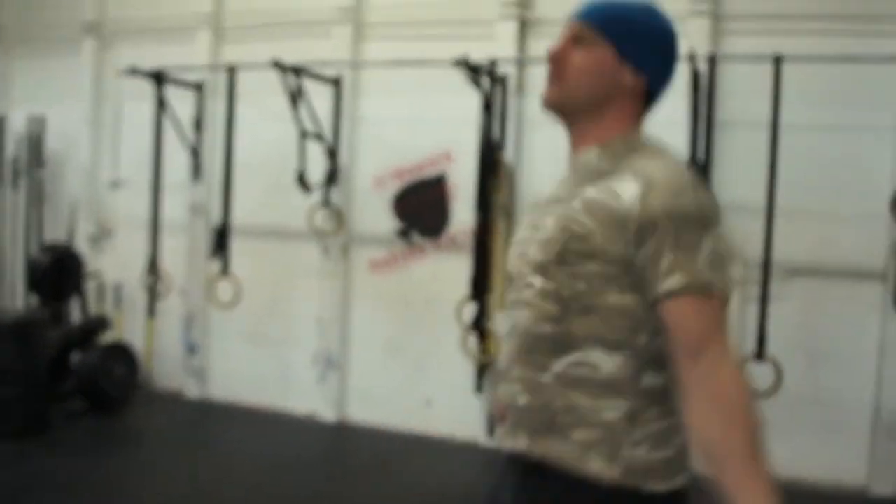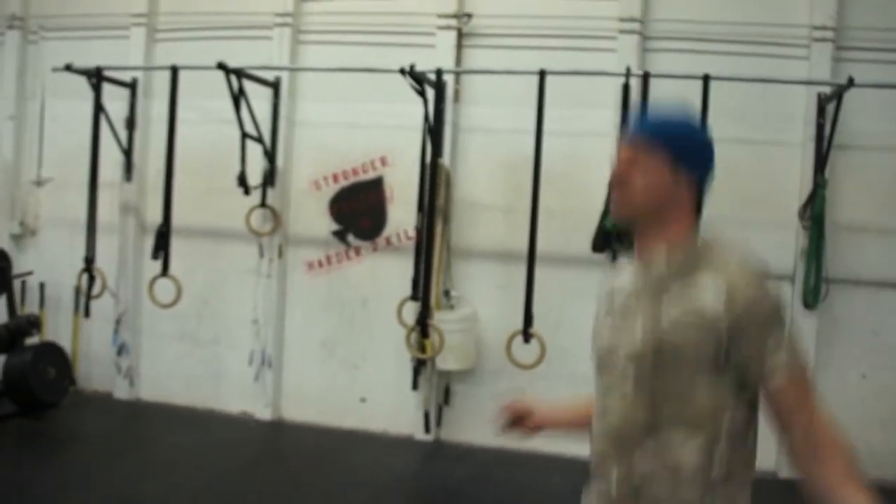For double-unders, just switch to singles — one rotation of the rope. Here at ASAR CrossFit we're doing 60 singles instead of the 30 double-unders in the workout, because it's only a 10-minute AMRAP and we don't want you doing double-unders for the whole workout.